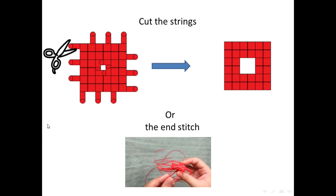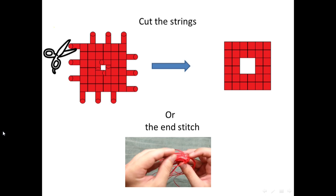So, after this, you finish the screw tunnel.